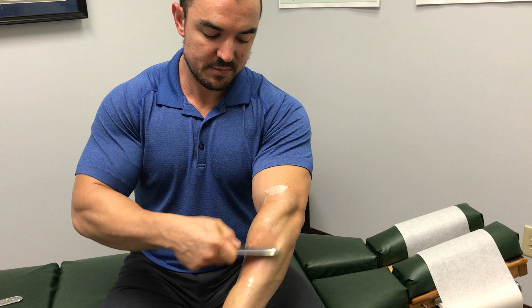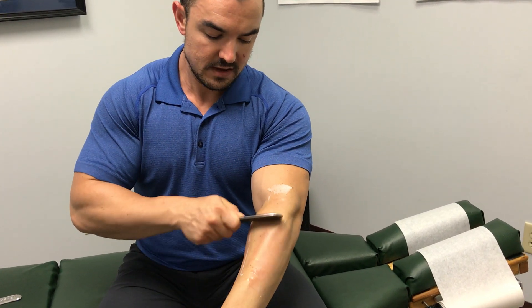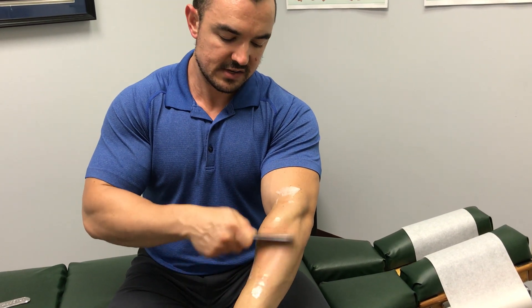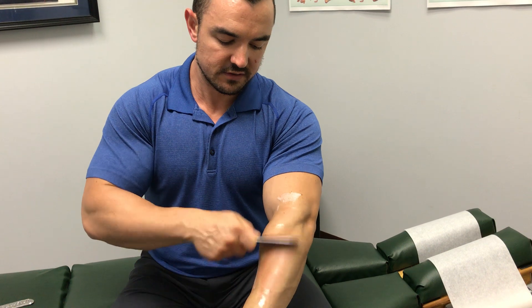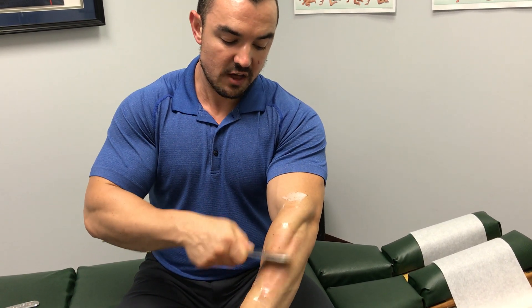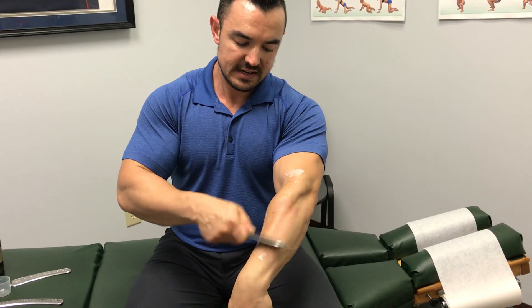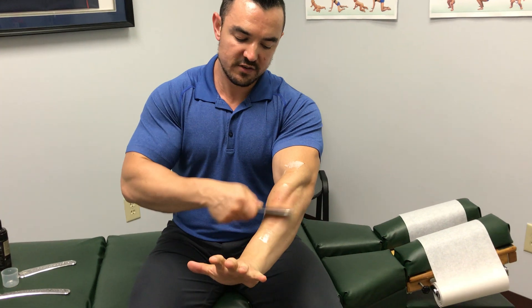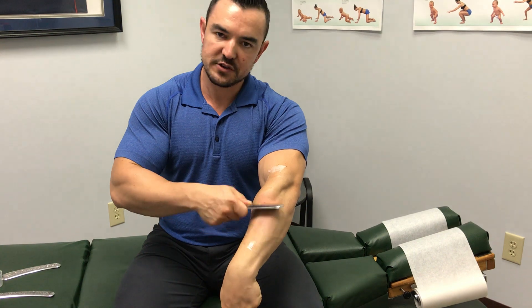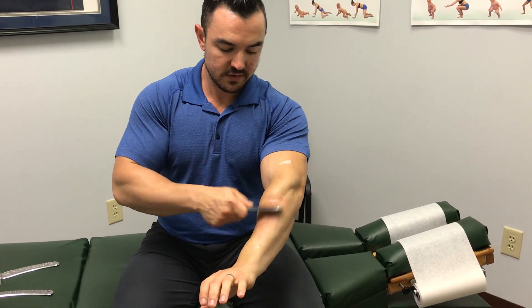Now we're going to desensitize a little bit, so we'll speed up the repetitions, start to see it get a little red. After we desensitize, we'll start to de-gristle. So: detect, desensitize, and de-gristle — that's where we start to really see the reaction. This is where I'll add wrist extension and flexion, moving up and down, having the person open and close their fingers, flex the wrist — getting a little myofascial release in here with the treatment.